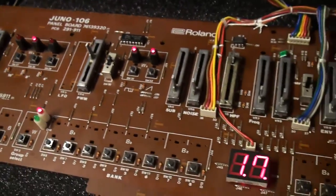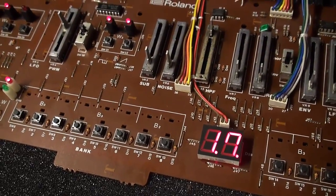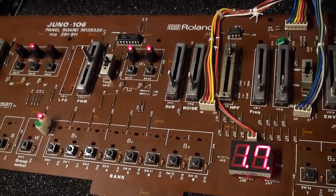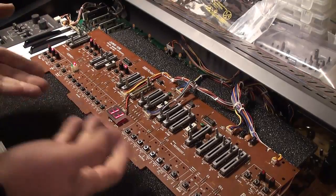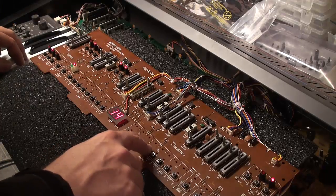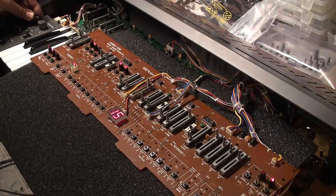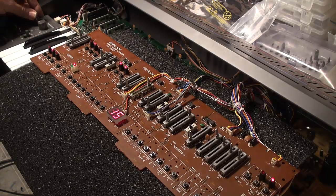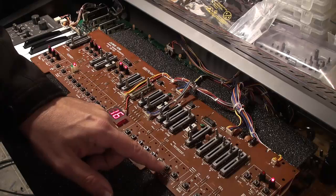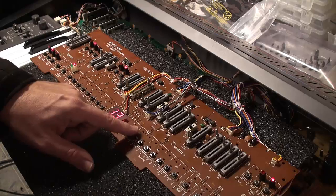I'm just going to run back and throw those replacement sliders in and then come back and test it again. Well, here it is — I put in all the faders and that mystery effect is gone. Let's turn the volume up here. Crackly. No more bulky switches.